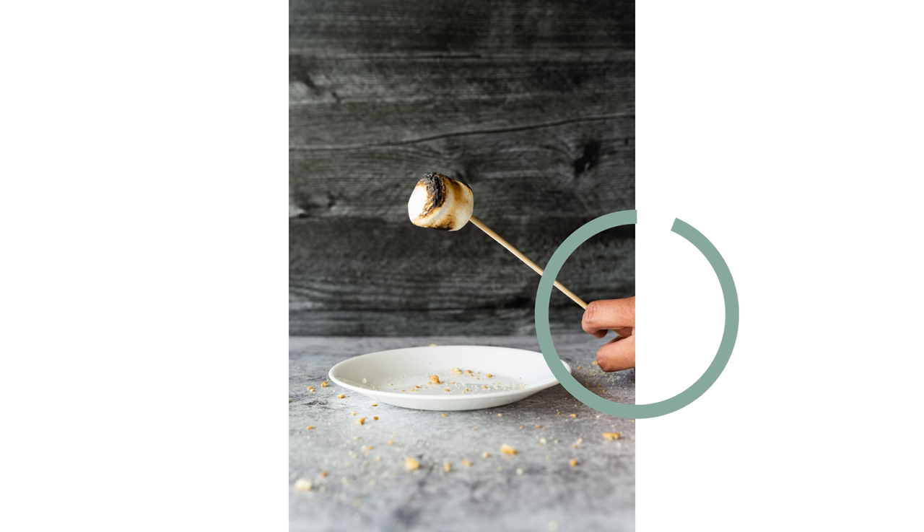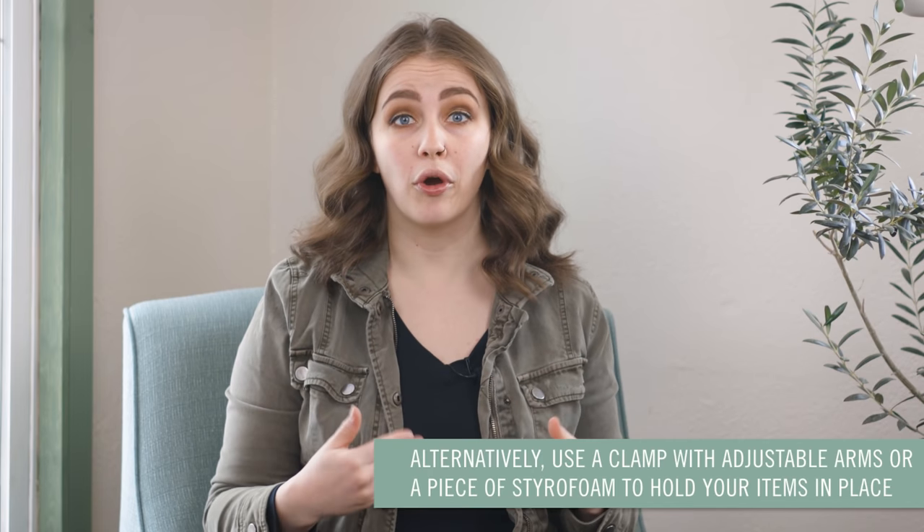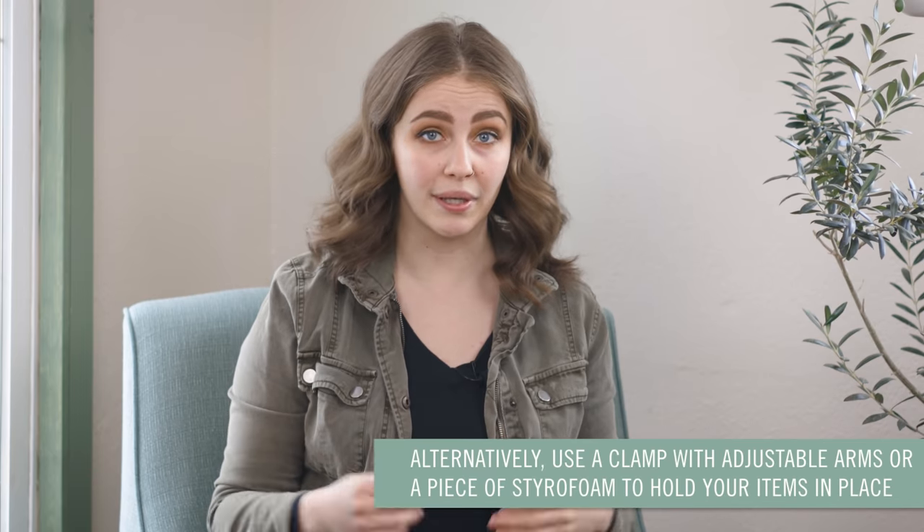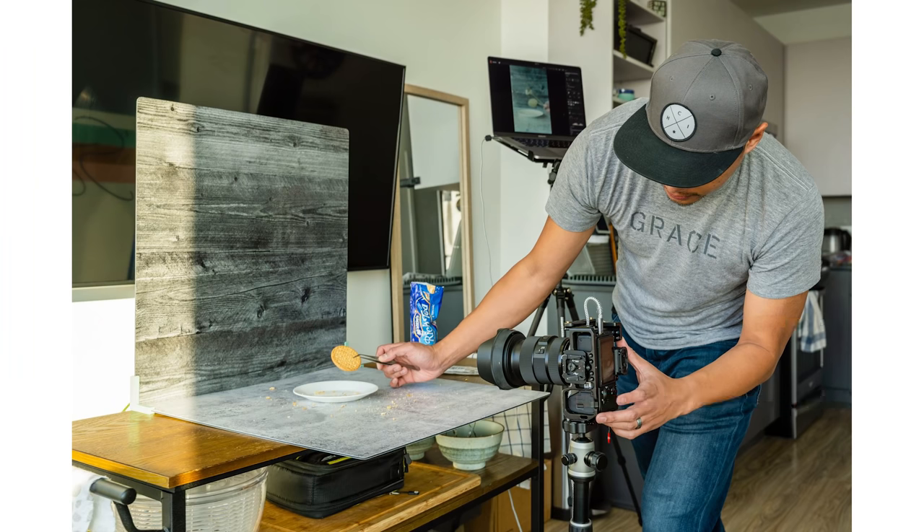Since we're going to crop the image down a little bit anyway, it's totally okay that the hand is partially in the photo. If you took your photo with the exact crop ratio that you want, make sure your hand isn't in the photo so that it's easier to remove the skewer in Lightroom. You could also use a clamp with an adjustable arm to position your skewer, or place your skewer in a piece of styrofoam to hold it in place. Once you have your marshmallow in position, grab a few photos so you have options to work with.